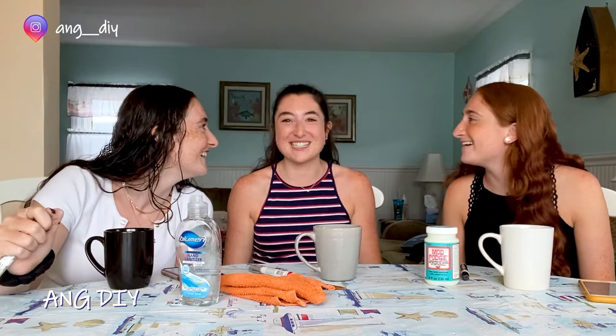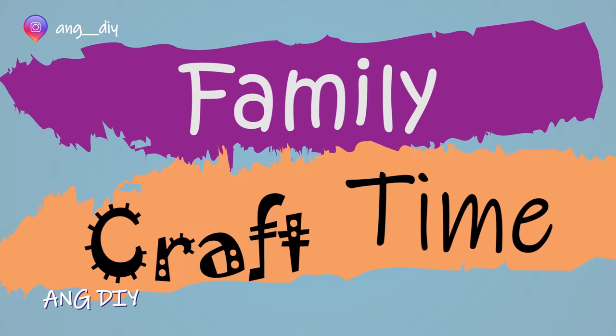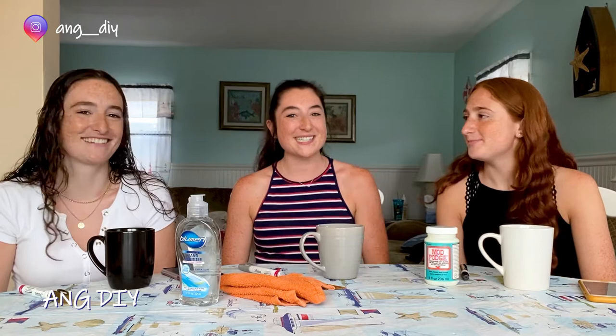Hey guys, happy Make It Monday. Welcome back to A&G DIY. So I teased in the last video that we're going to totally break format for this week in order to do our very first family craft time.